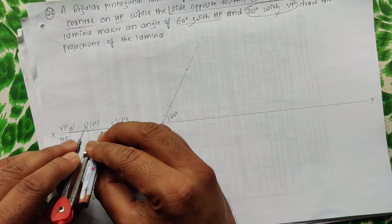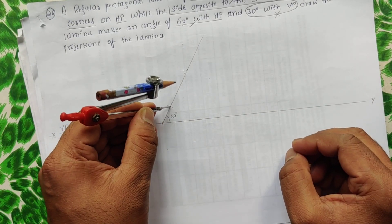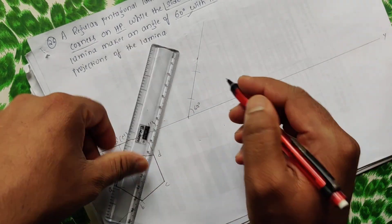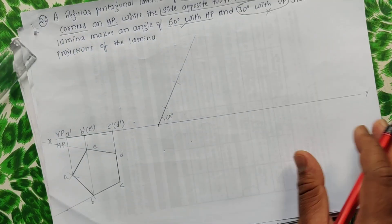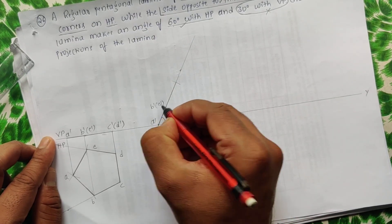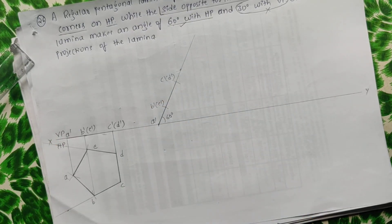Next, measure B-dash/E-dash to C-dash/D-dash from there and cut one more arc. Increase the thickness of this section. This gives A-dash, then B-dash/E-dash, then C-dash/D-dash — the third view is complete.